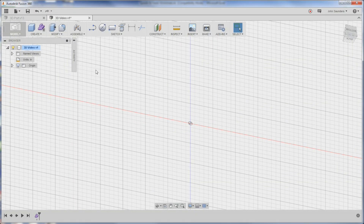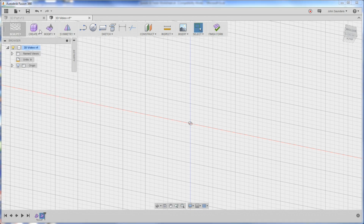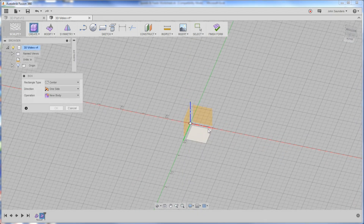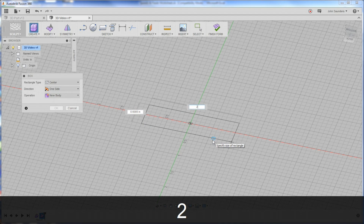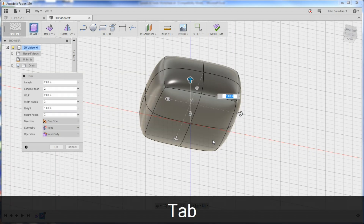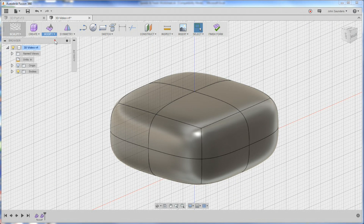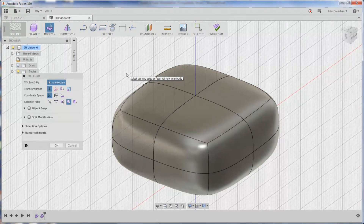So to create this 3D shape I'm talking about, go over to your Create Form - this purple block thing - and that'll change this to the sculpt menu here. We'll click Create Box, click on this plane here, and sketch a two by two box. Then go to Modify, Edit Form - and this is really easy.